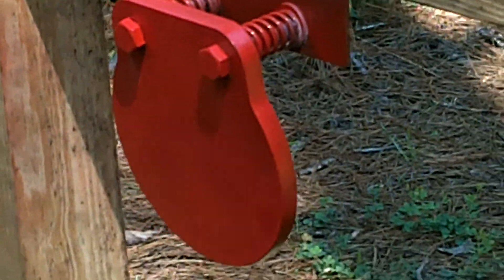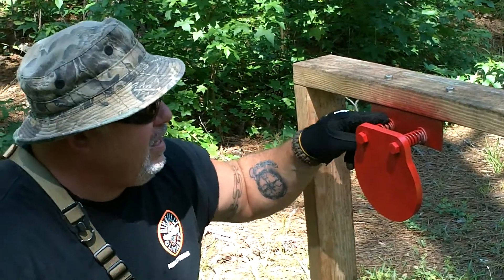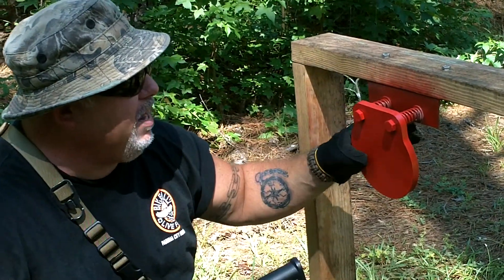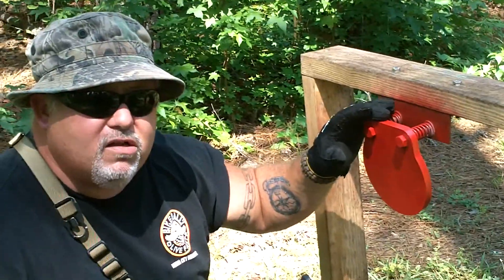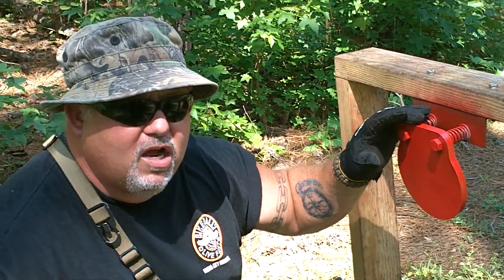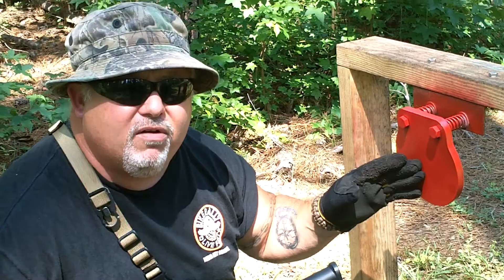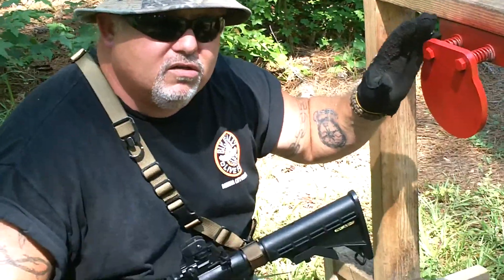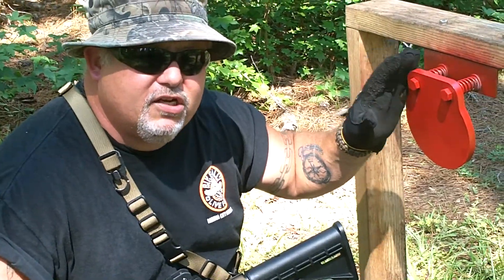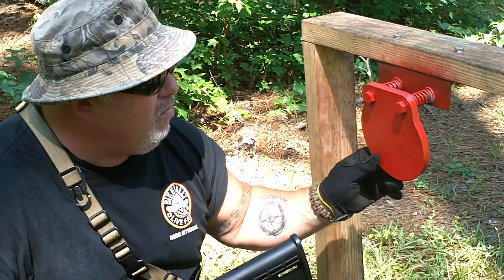Now guys, this target here is from shootsteel.com. This bracket does not come with it — this is something I've put together to give it some spring. You can find these targets at shootsteel.com. They have bigger targets, AR200 and AR500 targets. They also have brackets that you can put over 2x4s and a lot of good accessories, so check these guys out at shootsteel.com.